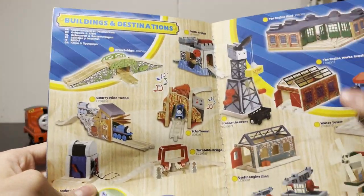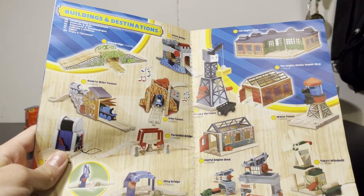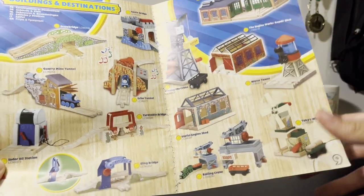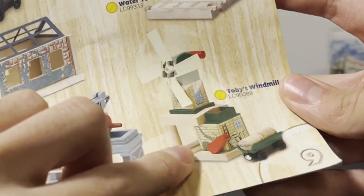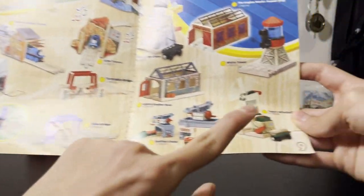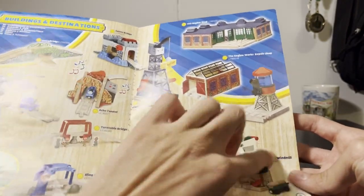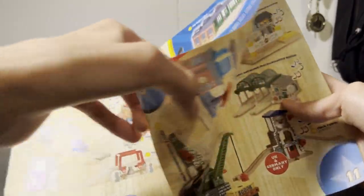Buildings and destinations — still a classic page. The useful engine shed, the engine workshop, the water tower, Cranky, the engine sheds. For some reason Henry is with a rolling crane. Why isn't Toby with his windmill? You add engines in where they're not going to be, but don't add Toby with his windmill. Like, do you think a two-year-old is gonna read this? No, they can't read. So you have to put Toby there as a reference.